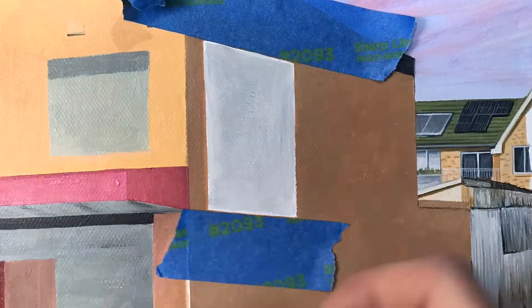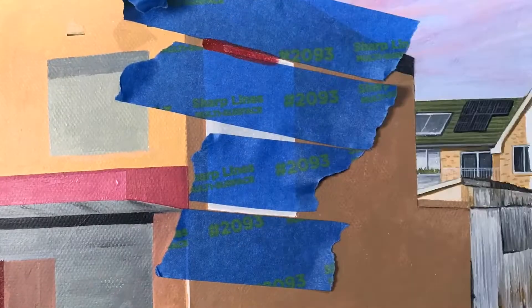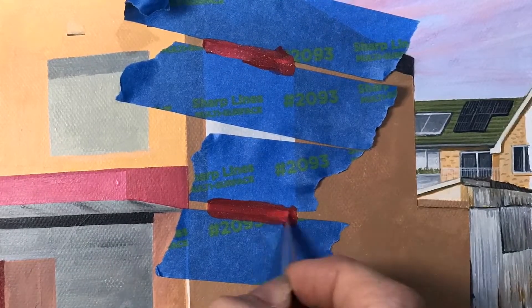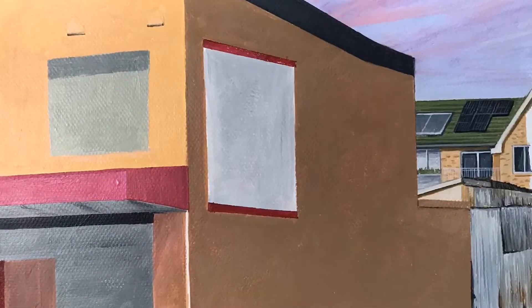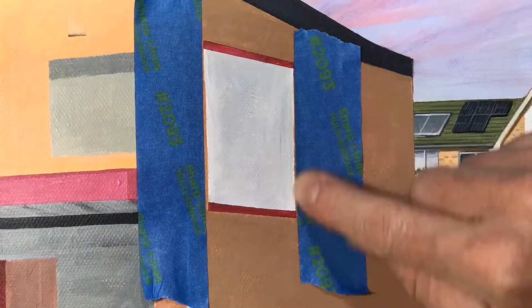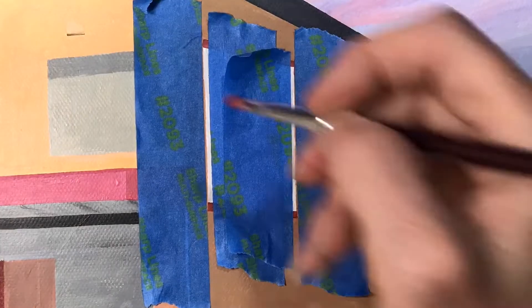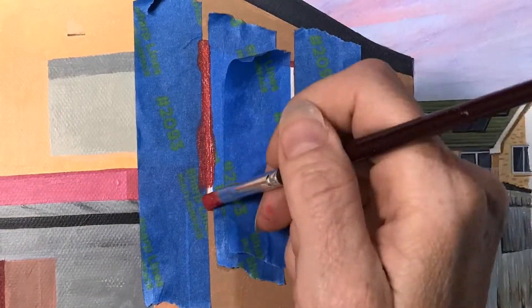The masking tape also comes in handy when doing our building signage. For those narrow strips, just put in your masking tape, paint in the acrylic paint which will dry soon enough. Rip it off, wait for it to dry a little bit, and then you can do your vertical edges as well for nice, clean, straight edges.